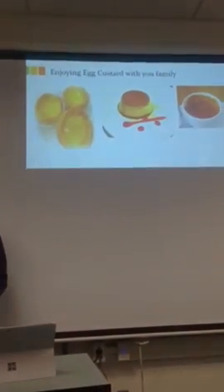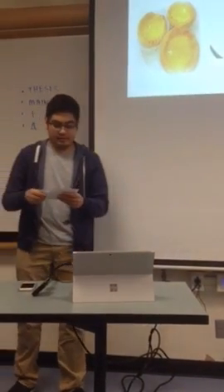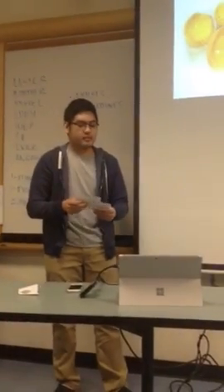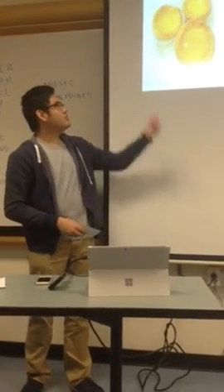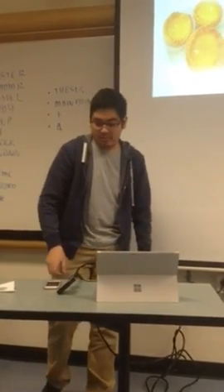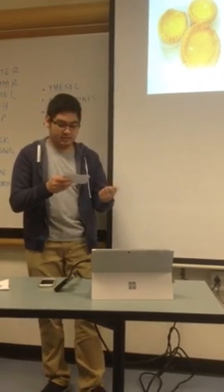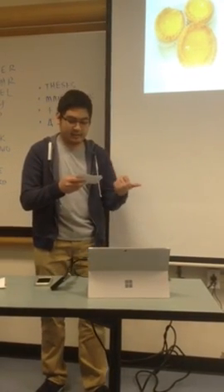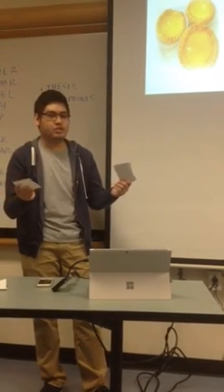The last thing I want to talk about is enjoying it with your family. There are different types of egg custards. For example, in Chinese culture we make egg tarts. In French culture you can make tarts, flan, and crème brûlée — I can't speak French, so I'm butchering those French names for desserts.